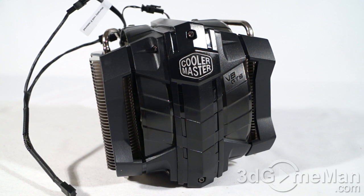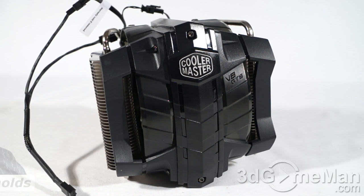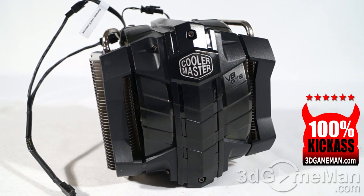What you have here is a very robust CPU air cooler that will have no problem keeping even the hottest overclocked CPUs cool. Sure, it is humongous and it's not going to fit in every single case — check that before you purchase. However, considering the performance, the look, and the overall build quality, without a doubt it is a 100% kick-ass product.